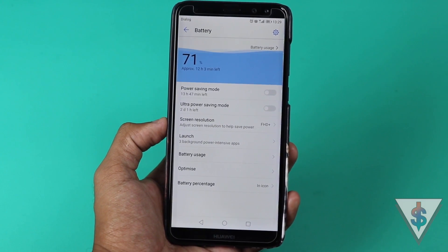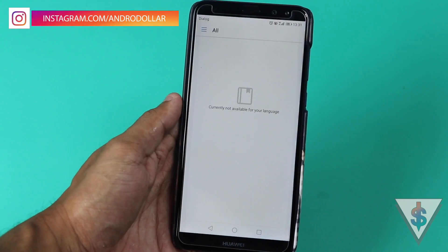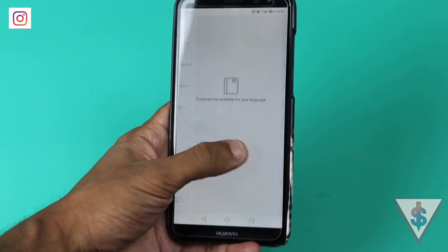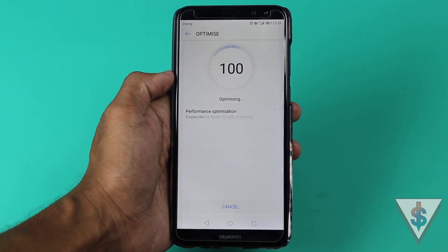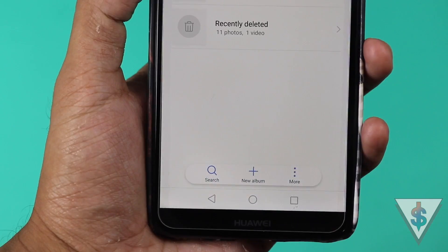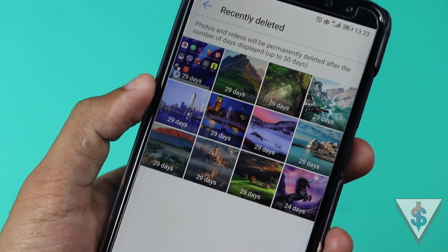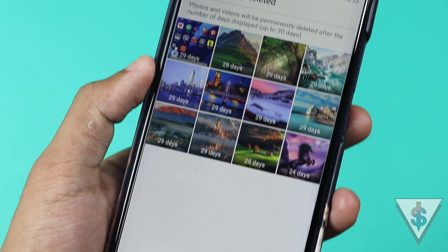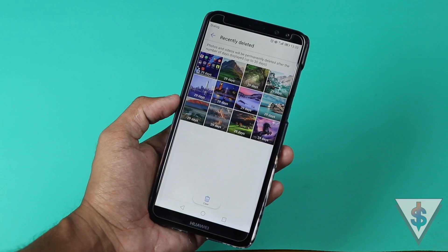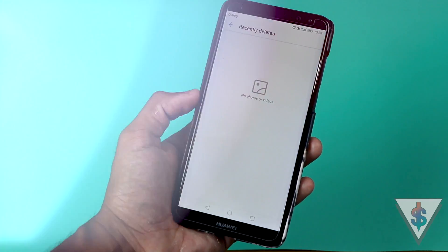Huawei says they have made some battery optimizations with the Oreo update, so battery life should be better on the Nova 2i. Huawei has also added a Tips application, but as of right now it's not working for my language. They have also made some light improvements to the Phone Manager app. The Nova 2i now has a Recently Deleted option where photos and videos will be stored for 30 days, and you can clear the bin just like on iOS — consider it like a recycle bin.